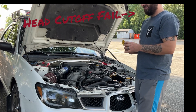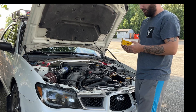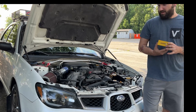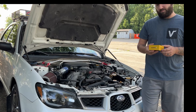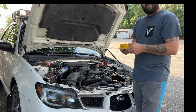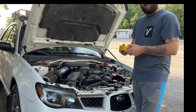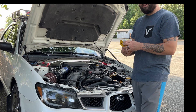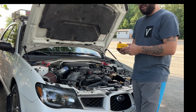Hey guys, this is a review video for Auxedo LED automotive lights. I was contacted by them about a week ago to review some of their lights — they said they'd send some out. They also gave me an affiliate link and a referral link, which is actually my YouTube channel Z3CHYD, for 15% off. If you click their affiliate link and use that code, you get 15% off any of their products.